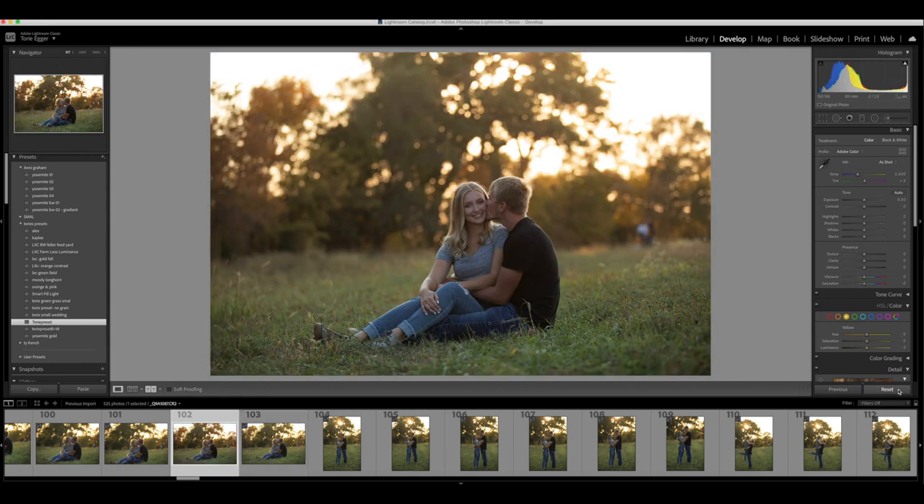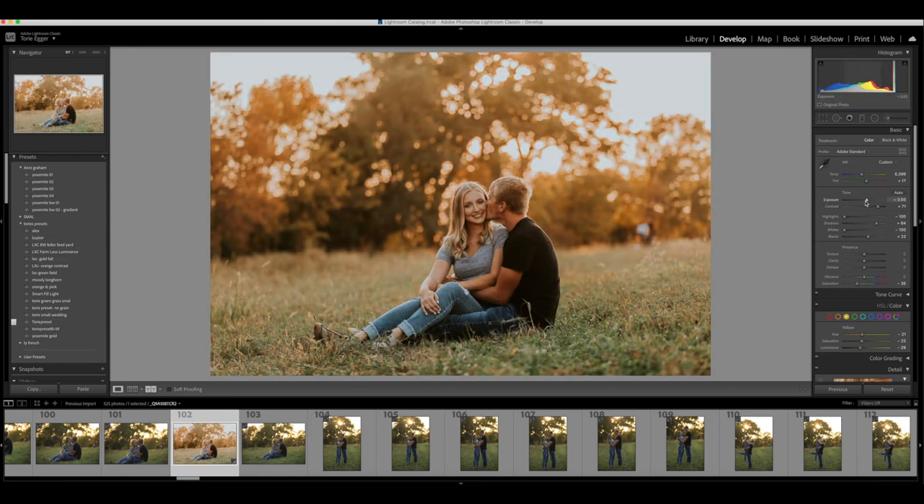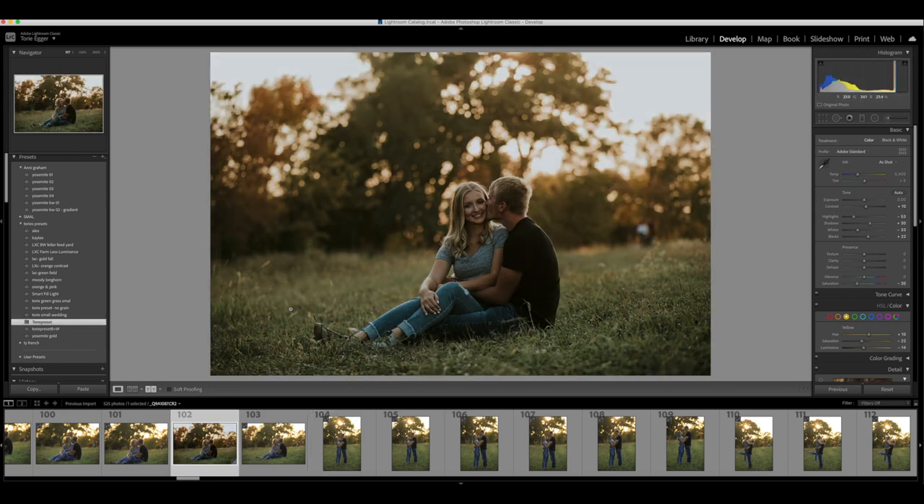I'm gonna hit reset. I have a preset made for the session that I saved and it turned out like this, but I don't know if I like it as much. So I'm gonna apply my base preset. This is my bottom preset that I use for all my sessions — all of my presets that I've made. It's called Tori preset and it looks really dark and gray and green, and I don't know if I like that, so we're gonna fix that.